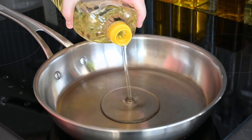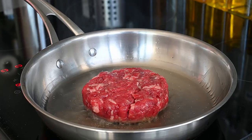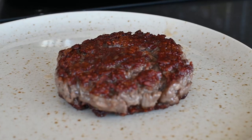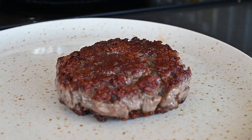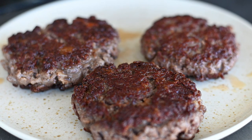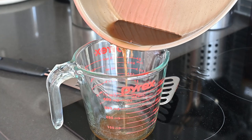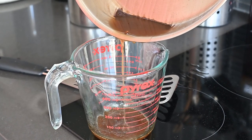Heat up some oil until smoking hot and sear your patties until a nice crust forms on both sides. Because I want it pretty rare in the center, I get the oil as hot as I can so that the meat spends as little time in the pan as possible. Once your meat's all done, drain off some of the excess oil, but keep all those brown bits because we're going to use them to make our pan sauce.